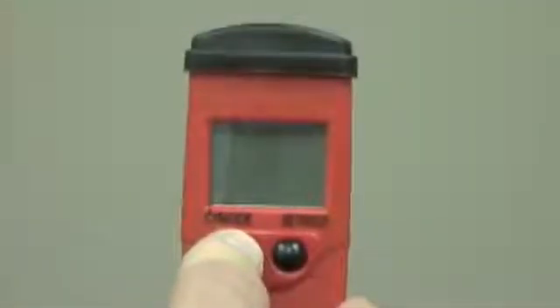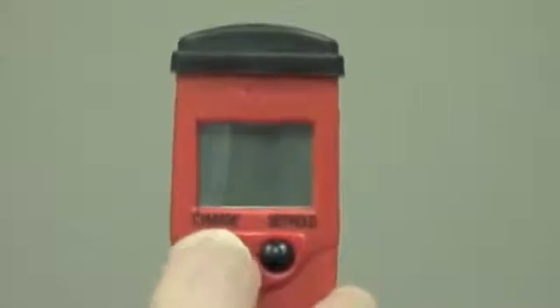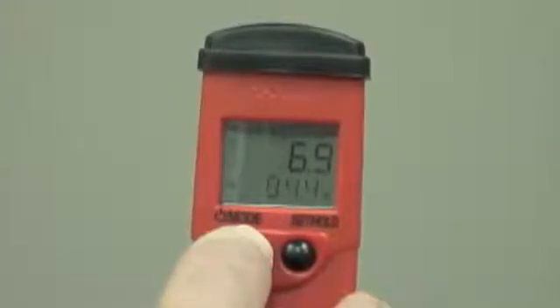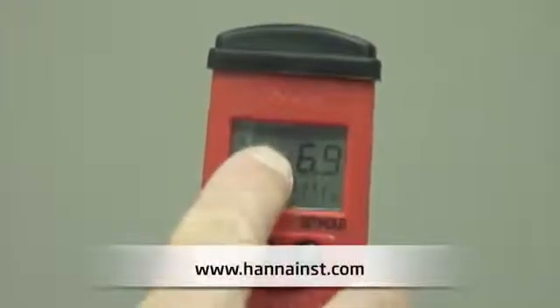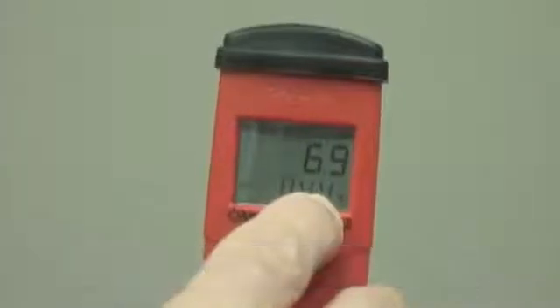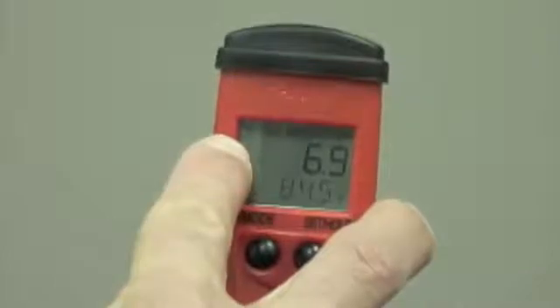Now let's turn the meter on. I'm simply going to push the mode button to turn the meter on. The first thing I'm going to see is the battery indication level, which will tell me if the battery is fully charged. Next, we're going to see the pH reading, the temperature, and the stability indicator, which is a little clock that will go away when the meter is stabilized.